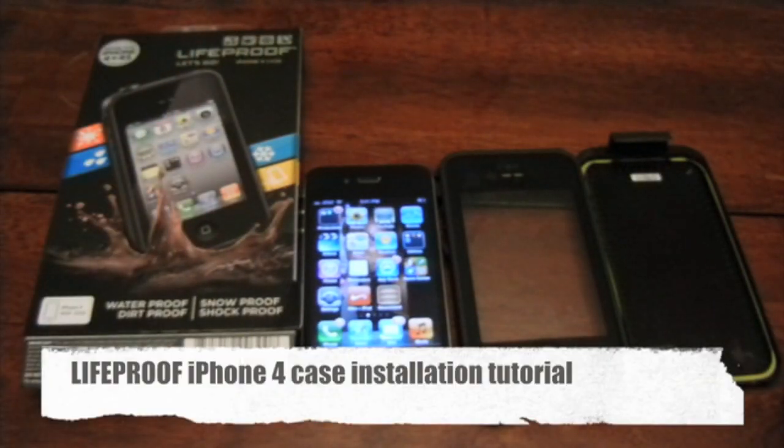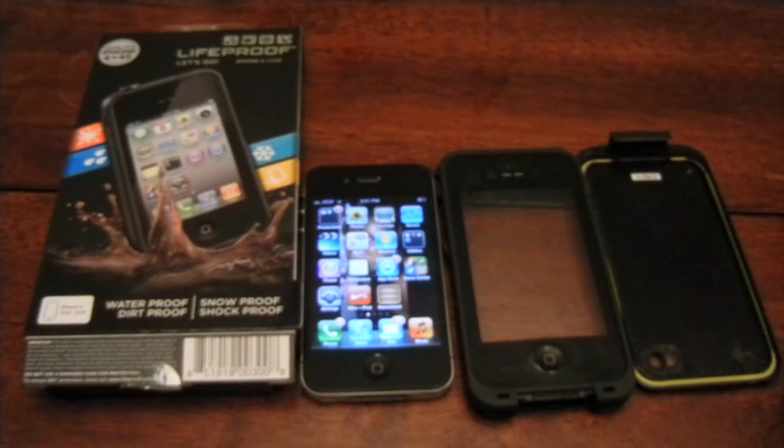Hello guys, in this tutorial video today we're going to teach you how to install correctly the Lifeproof iPhone 4 and iPhone 4s case. You need to be careful for various reasons. One reason is because you want your phone to be clean before it goes in the case. The second reason, which is one of the most important, is that you want it to be properly sealed in order for the case to do its job of being waterproof.